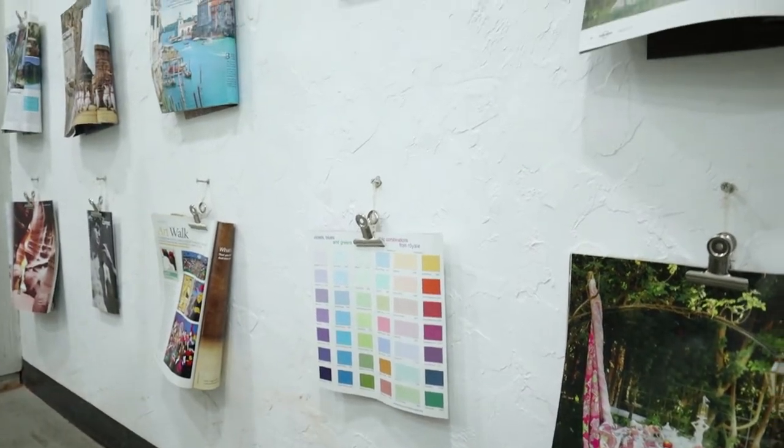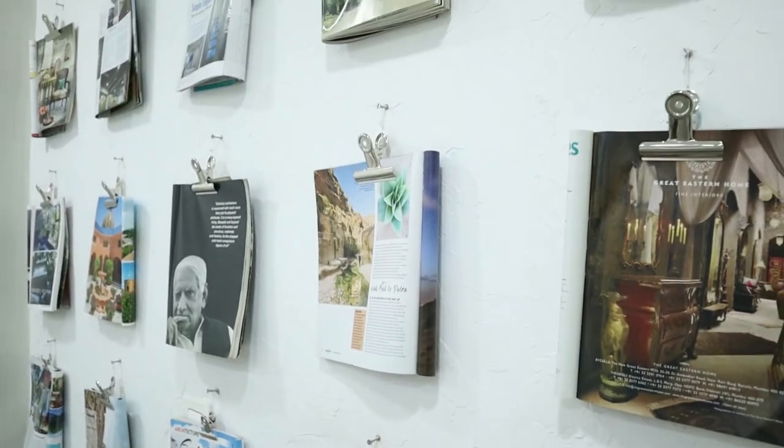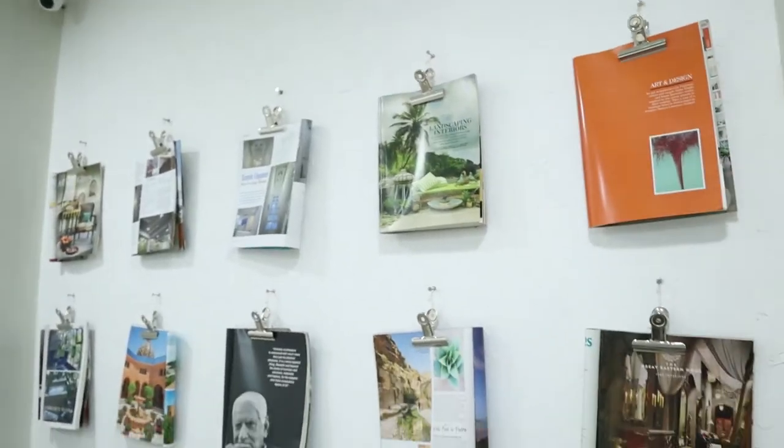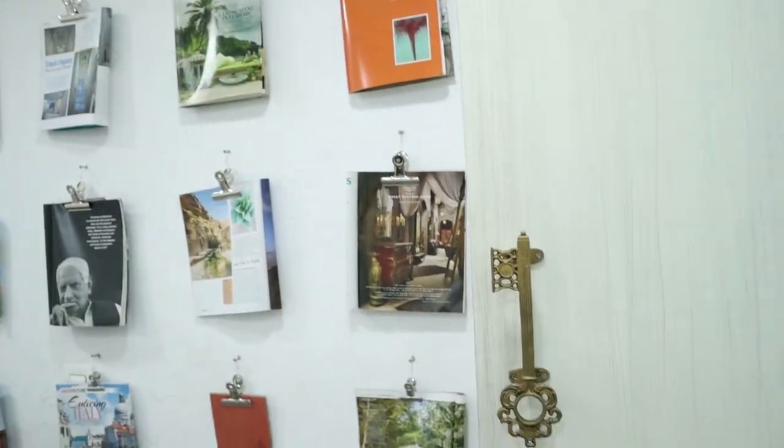This is the wall of the meeting room we installed with some metal clips, some magazines, and some products we use to match the color palette.